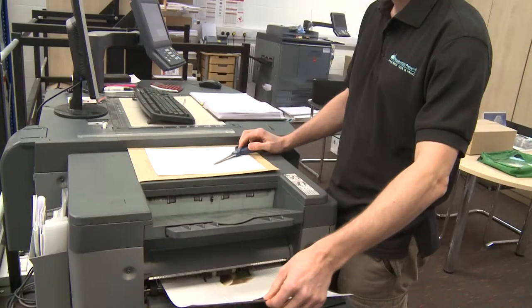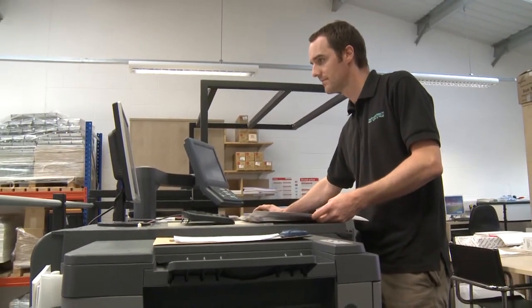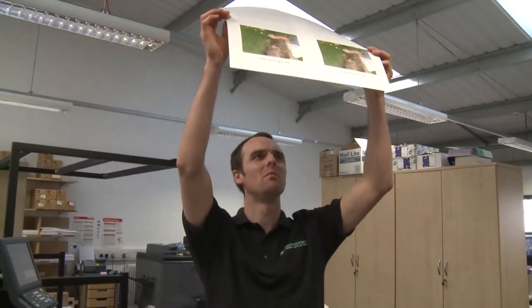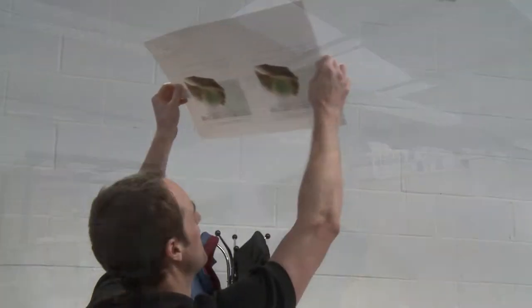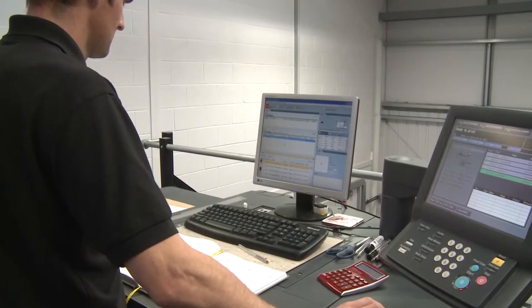One copy is to be printed for the author to look over. At this stage accuracy is very important. Color balance and position of pages are checked, and adjustments are made continually until Jason is happy with the end result.